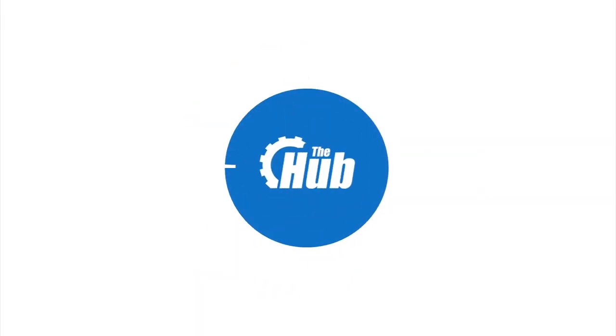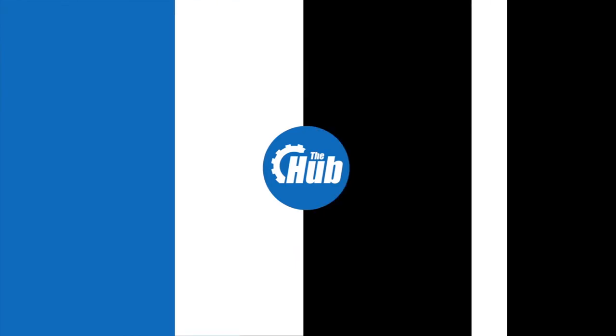Hi and welcome to the Christmas episode of The Hub Show. I'm sure there's a fair few of you who will be hoping for something as cool as this over Christmas — it's a SRAM Red 22 crankset.